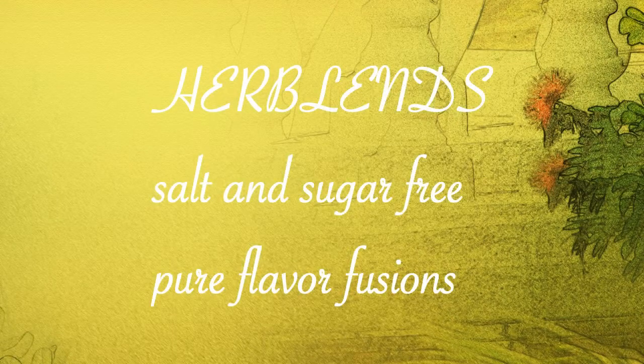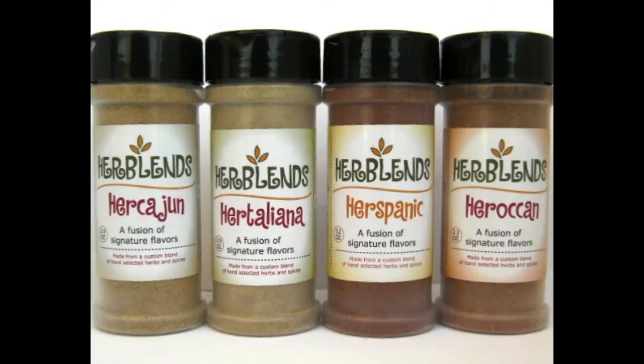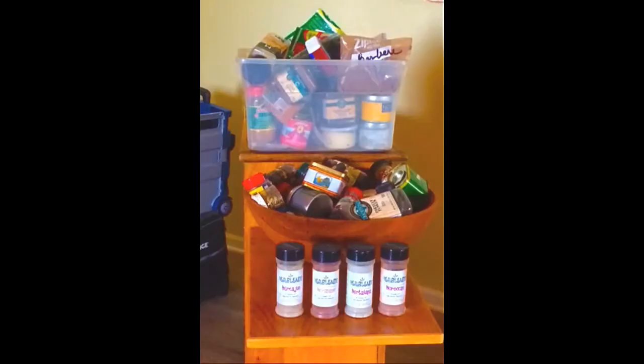Herb Lens, the natural step to healthy eating. Salt and sugar free, these powders never expire and have infinite shelf life. These four jars replace 50 bottles of assorted spices and herbs.